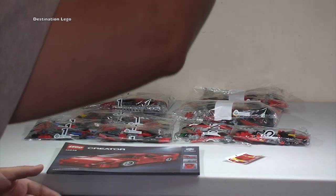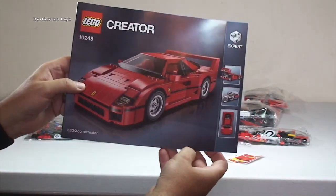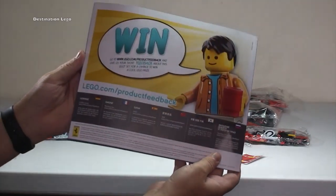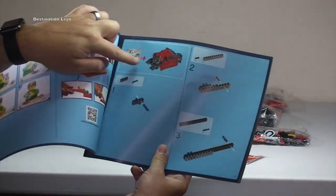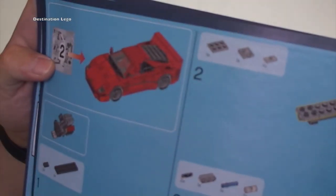Then we have our instruction manual. Again there's the picture of the F40 on the front, not a lot on the back — normal standard LEGO stuff. Looking inside the manual, bag one builds pretty much that much — I'm assuming that's all four bag ones — and then we can see the build throughout, and bag two obviously completes the build so you get your final F40.